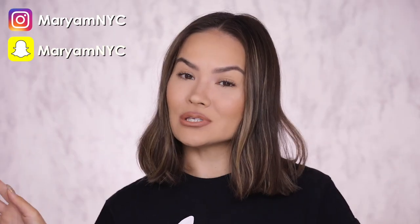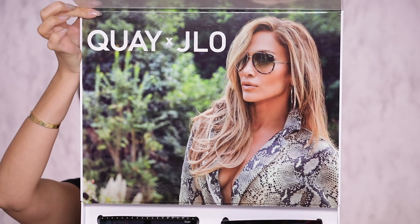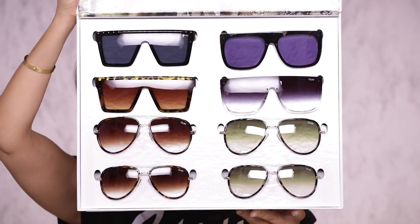Hey guys, Mariam here, welcome back to my channel. In today's video I am going to be reviewing, trying on and giving you a verdict on the new Jennifer Lopez XQ Australia sunglasses collection review round 2. I already did a round 1 collab review — you can check out that video after you watch this one featuring all the original shades.